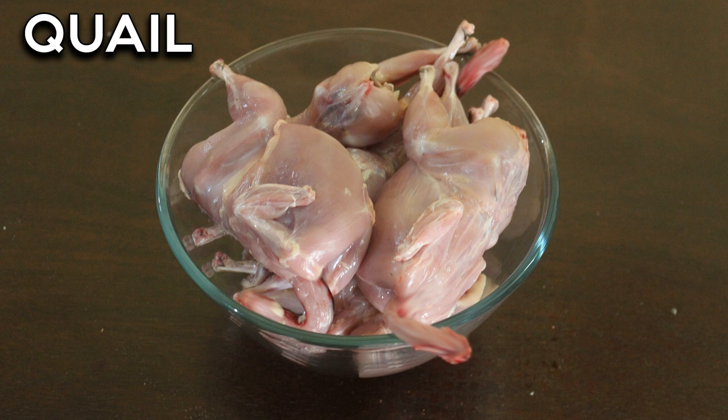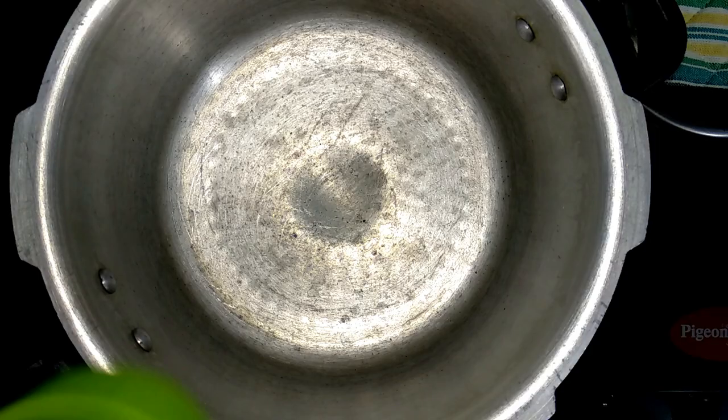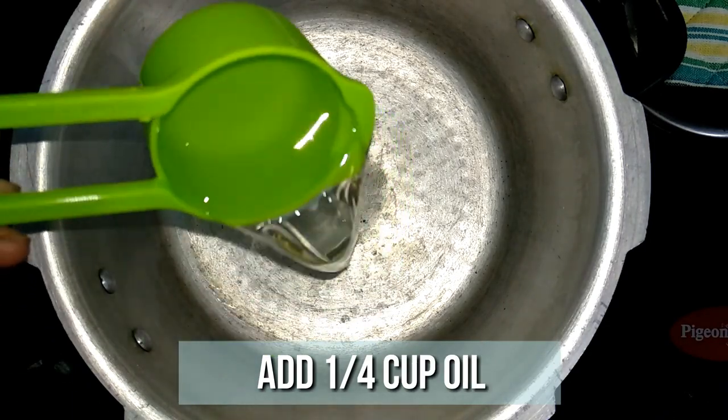Today I've taken six quails. I bought them ready-to-cook from the market, cleaned, washed, and kept aside. Heat a pan and add a quarter cup of oil to it.